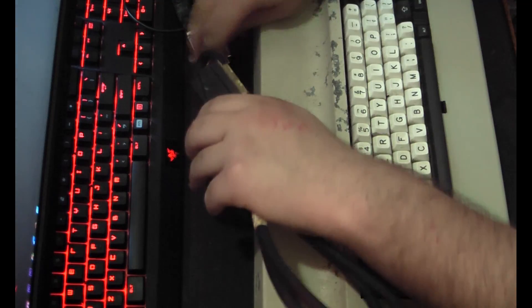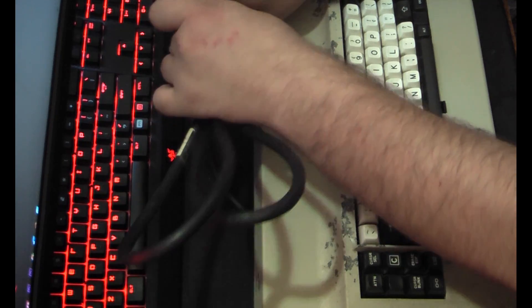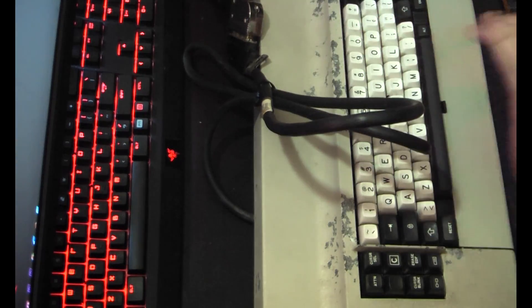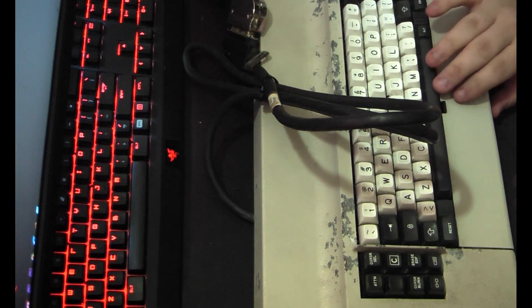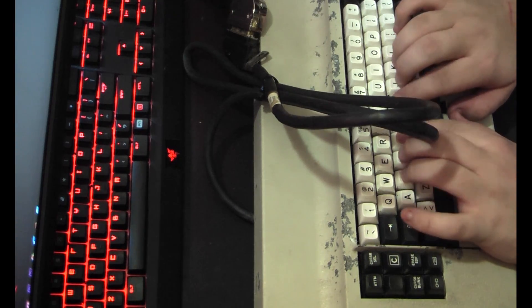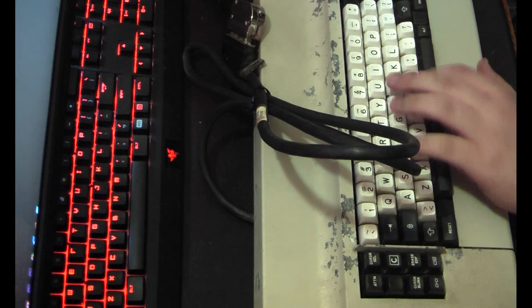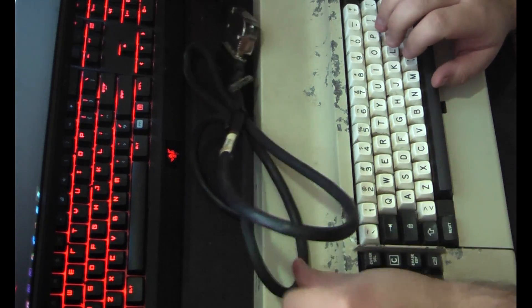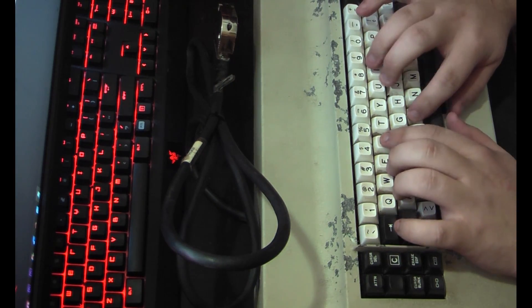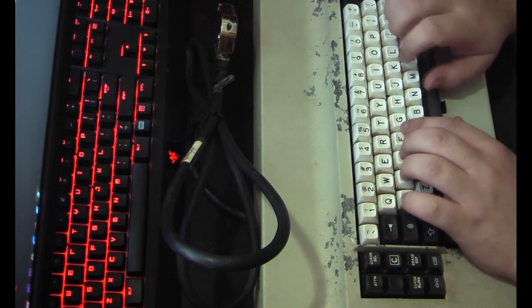I'm not sure how much you can see there, hopefully it's enough. Now I'll grab the power plug. Seems to work. Let's open up a notepad or something. I was able to type in notepad there. All the keys seem to work.